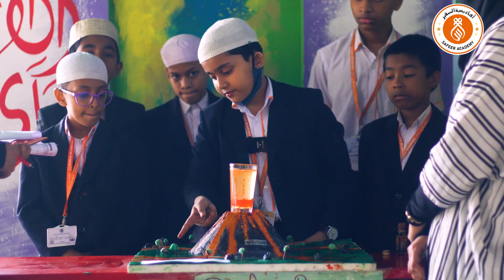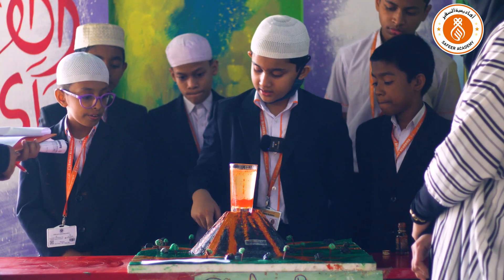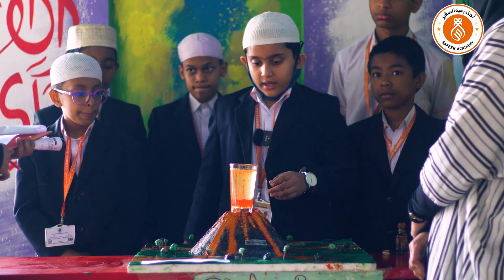Here you can see the project is working — the volcano has erupted and the lava is flowing down. Here are the trees and these are the rocks that were formed from the eruption.